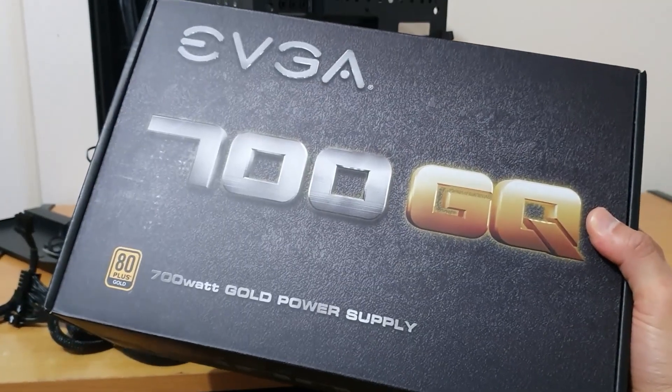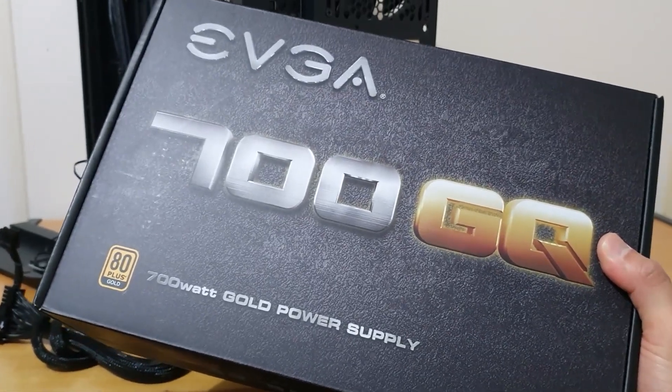I've gone with a 700W semi-modular power supply by EVGA. For my graphics card, I've gone with the ASUS ROG Strix RTX 2080 Ti.